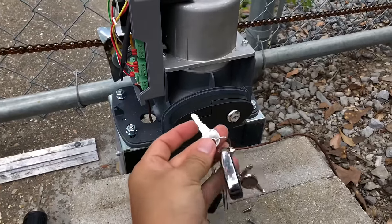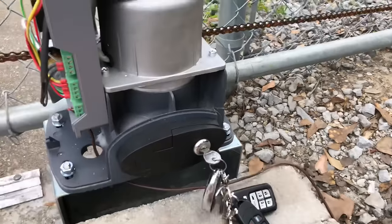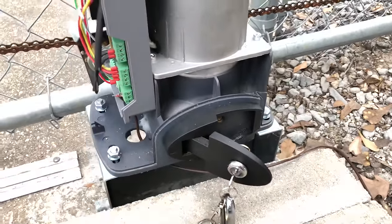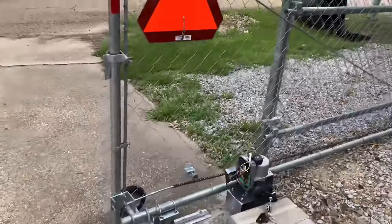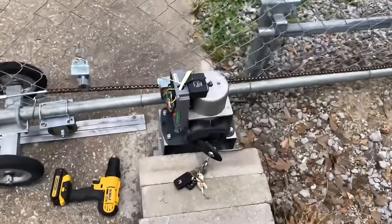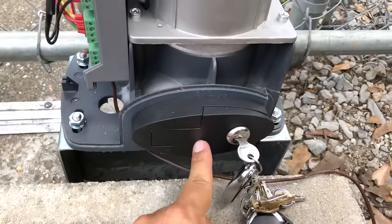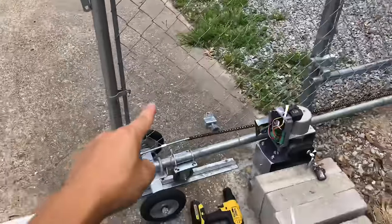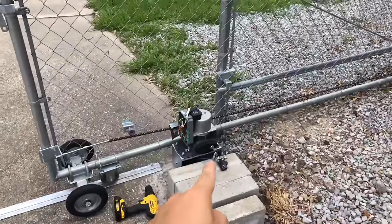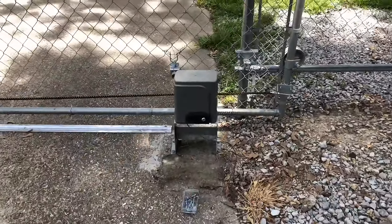Here's the manual key opener. Put the key in and turn it upwards. When it's open like this, you can manually pull or push the gate open. But if it's locked, you will not be able to push the gate at all — it is locked set in stone, and the only way to open it is through the remote control.